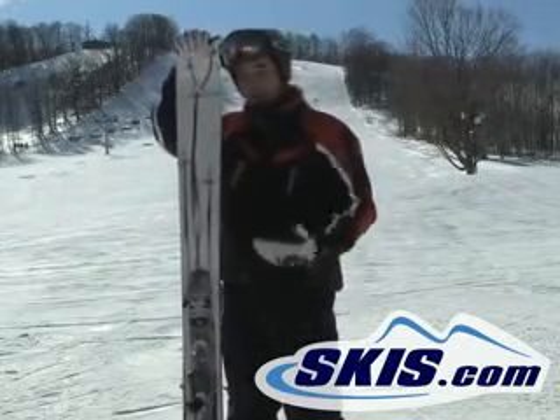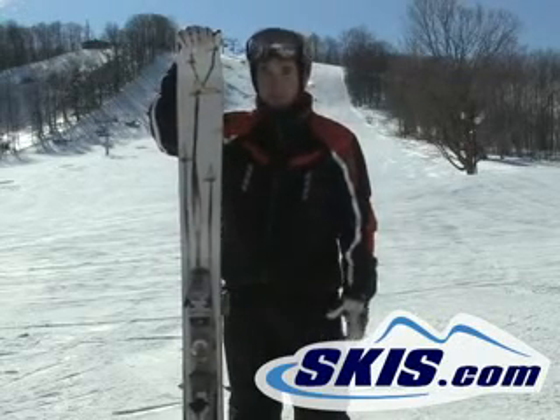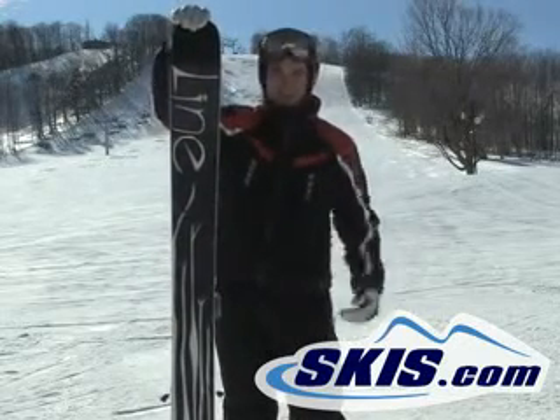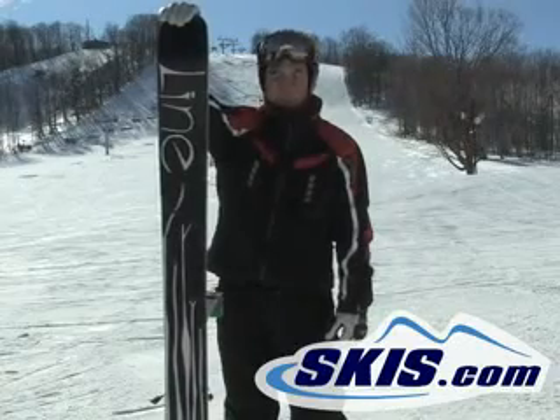I like it a lot. Even out here on the groomers today, big speed bumper — this thing hauls a lot. Ski I would recommend for a nice out west skier, all mountain, just a monster booter. Definitely a fun ski to ride.